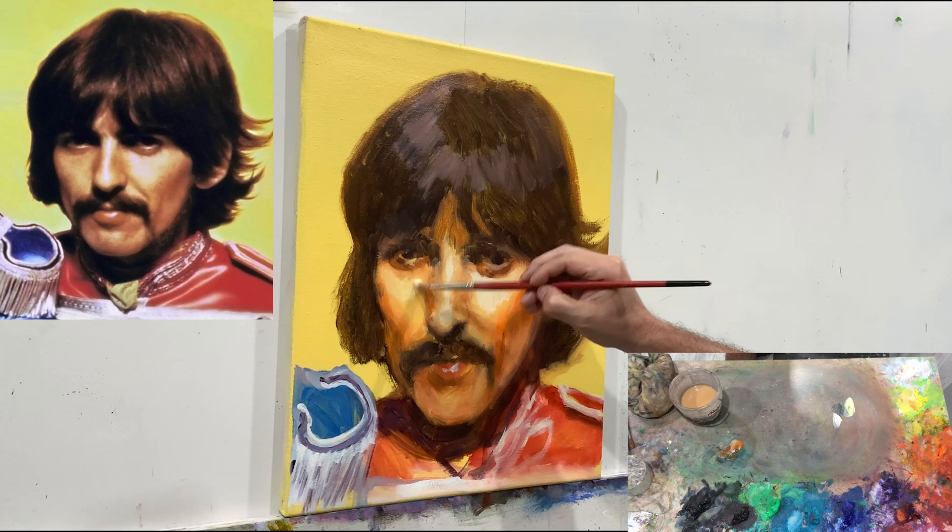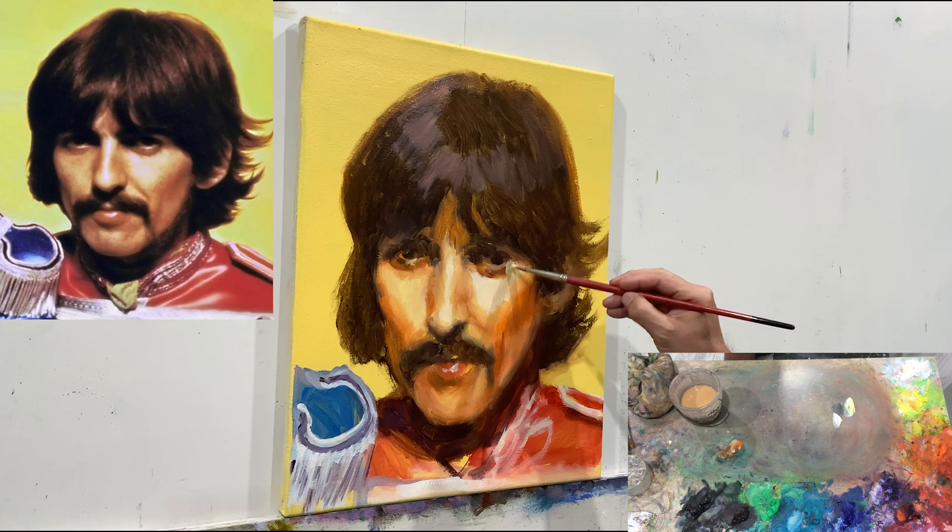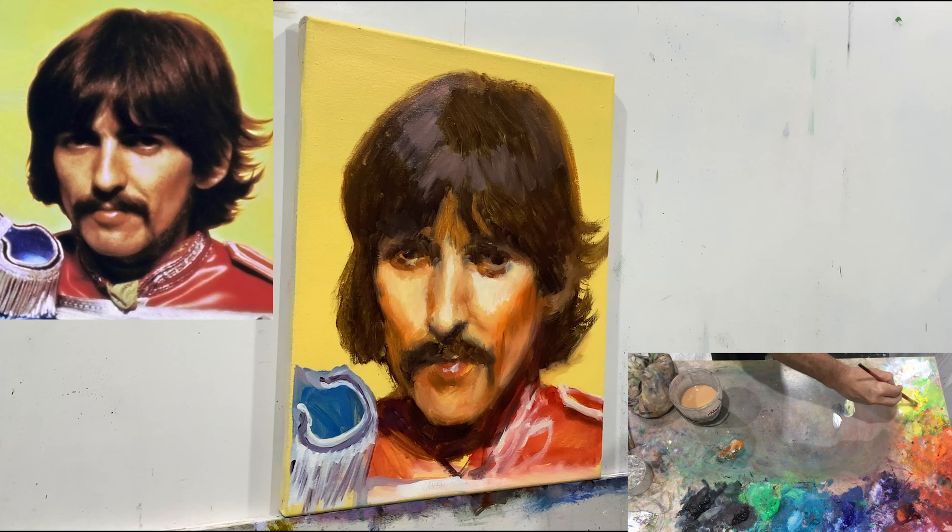I like to keep the center of my palette clean — it tells me to mix the colors fresh each time. I think it's important to clean your palette often to avoid being lazy and reusing the same color you created for something else.